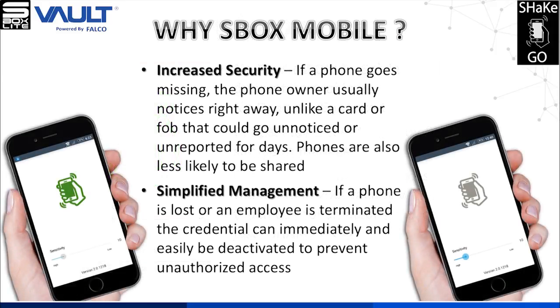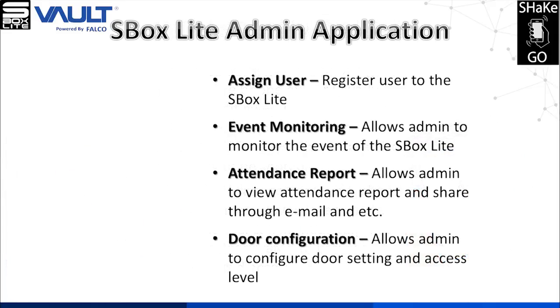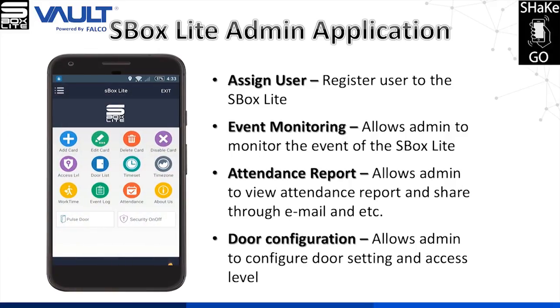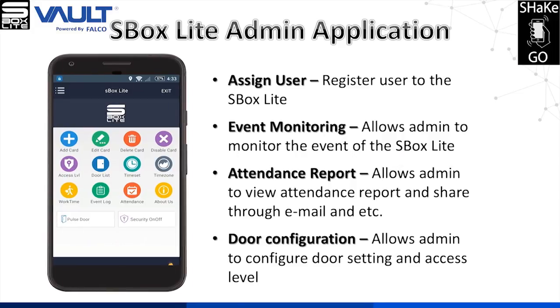S-Box Lite also has increased security and a simplified management system. The S-Box Lite allows admins to control the system, such as assign users, event monitoring, view attendance reports, and perform door configuration using a smartphone.